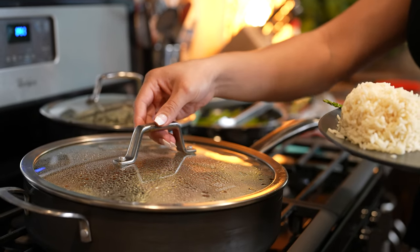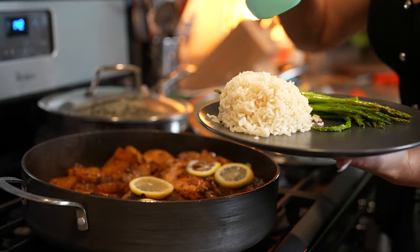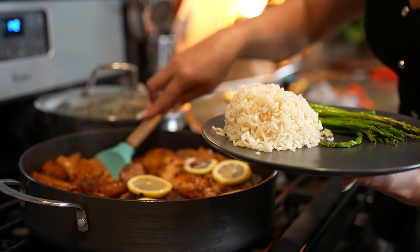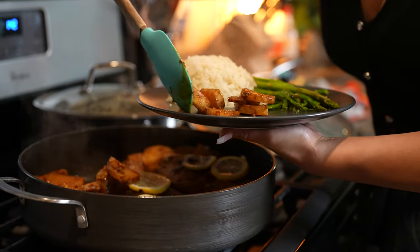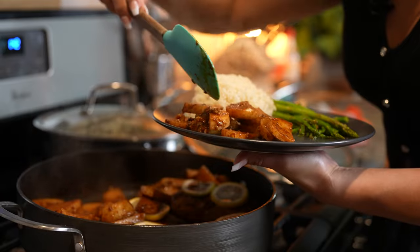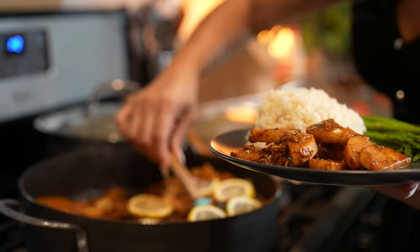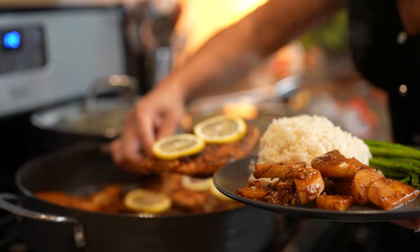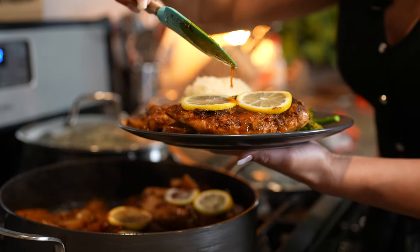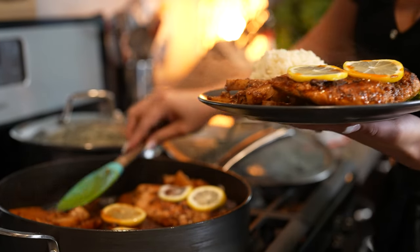And now for the fun part, serving. You can top your chicken on top of a salad or however you want to serve it. I'm going to be serving it with some white rice and asparagus. So I'm just going to grab my potatoes, grab the chicken, and now we are ready to enjoy.